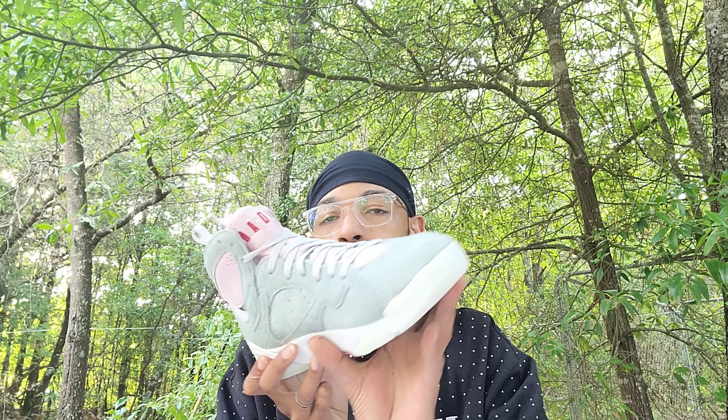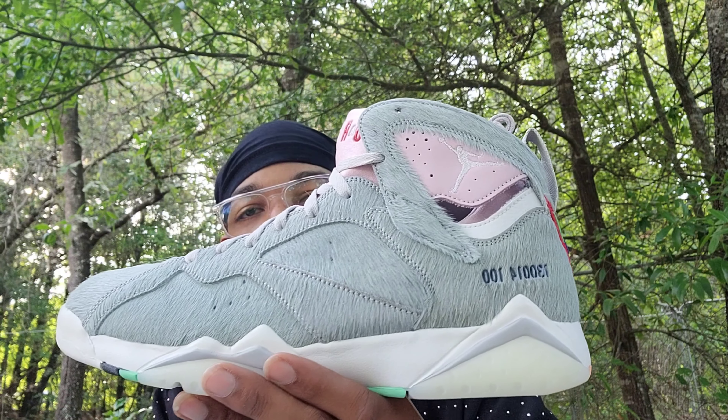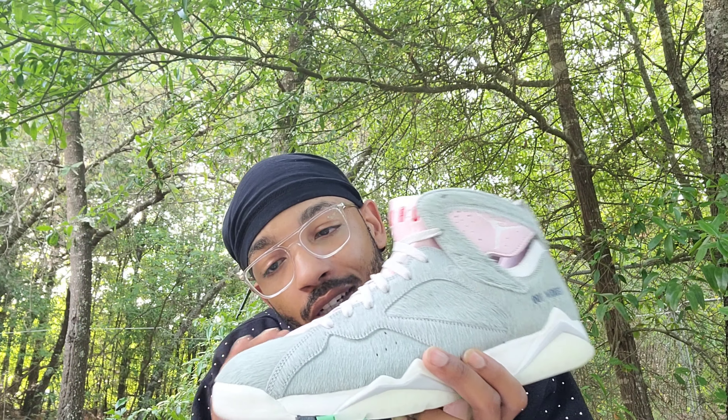Oh sheesh! These are the Hare 2.0s. I had the other Hares, but in my opinion these are way better because they got the fur on it.